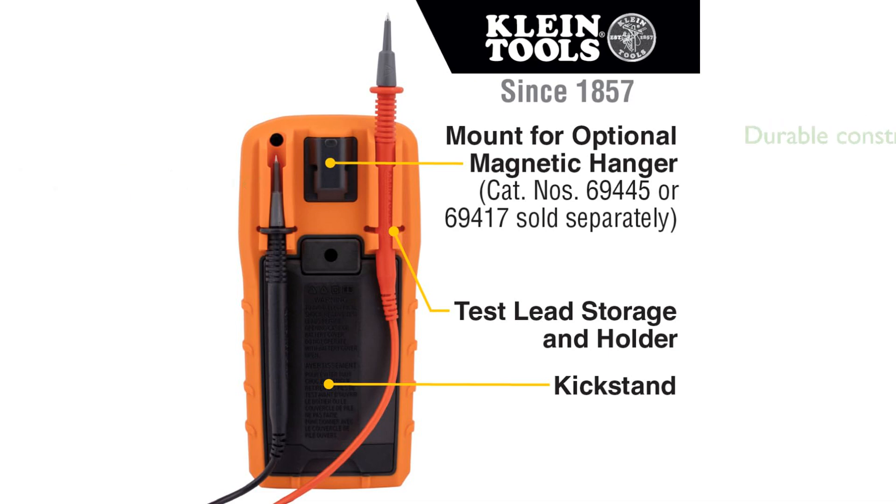Built to withstand a drop from 6.6 feet, and with a Cat4 600 volts rating, the Klein MM720 is durable and suitable for a wide range of work environments.